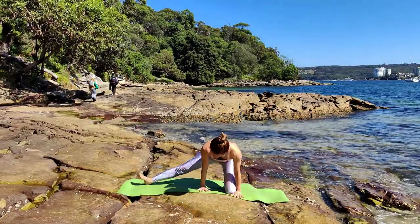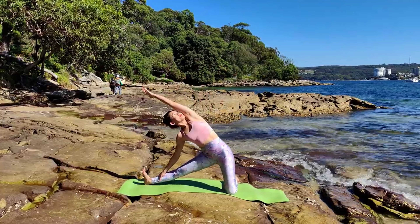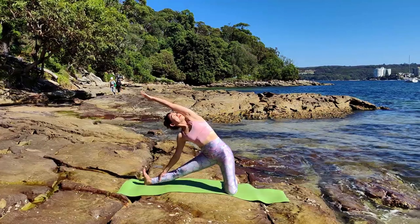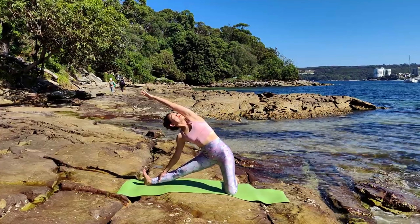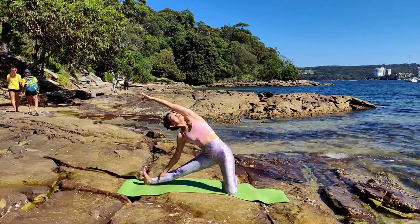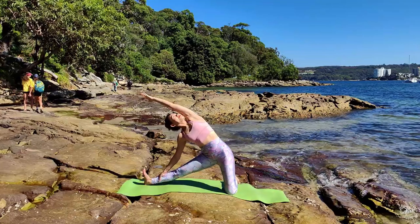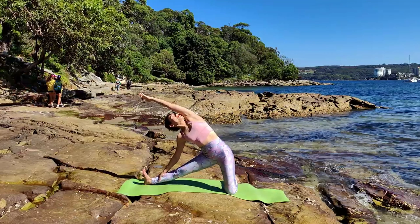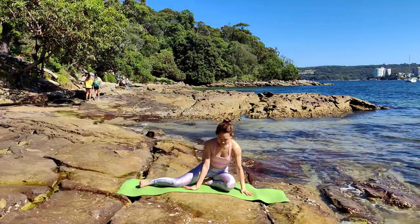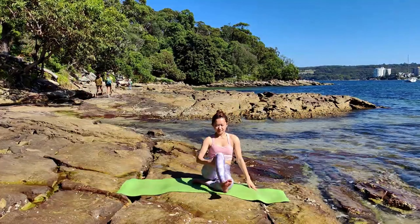I'm going to mirror you. Right knee bent, left leg extended to the side. Inhale as we're stretching to the left — Parihasana. Inhale to open your chest, draw your knee in. Exhale, left hand landing on your left leg. Bring yourself back to seated.